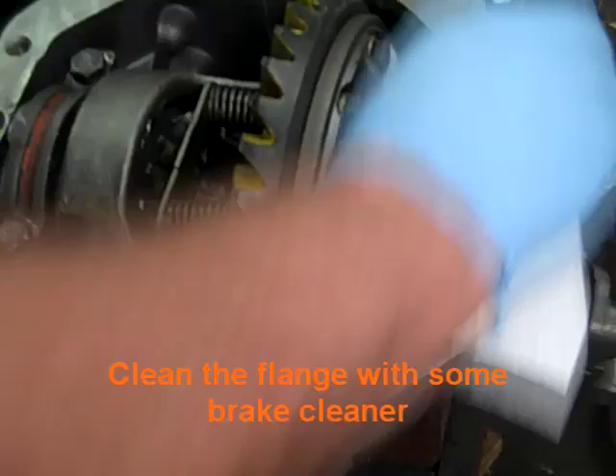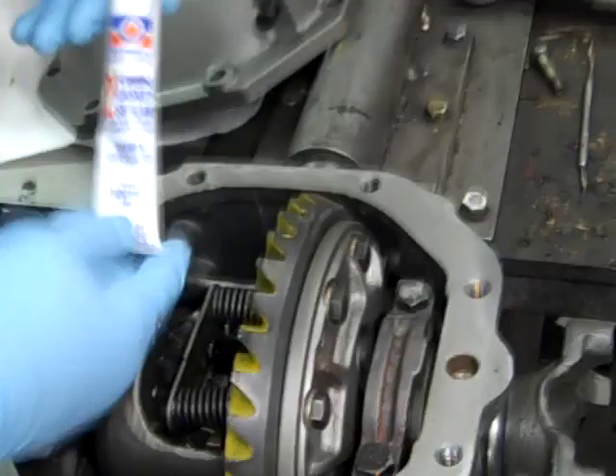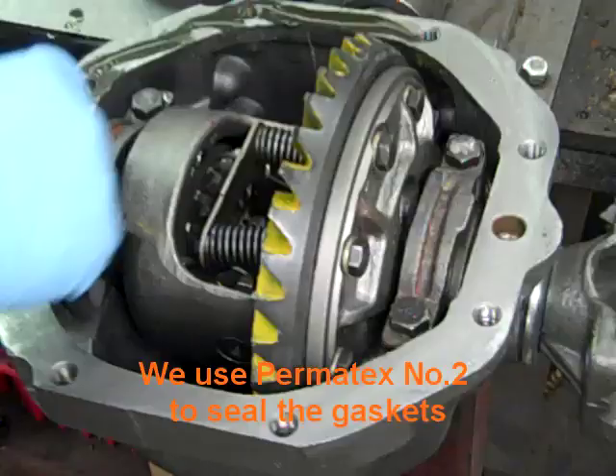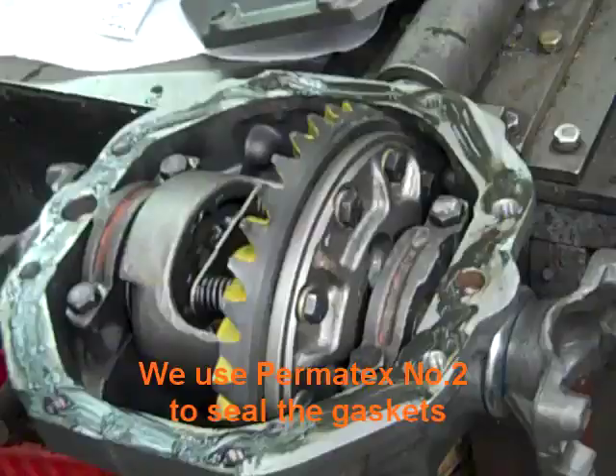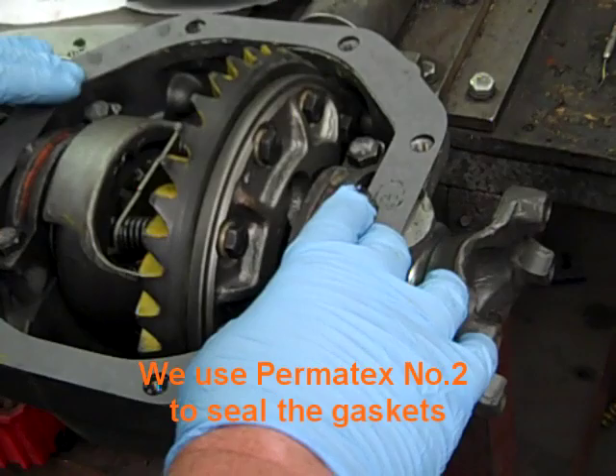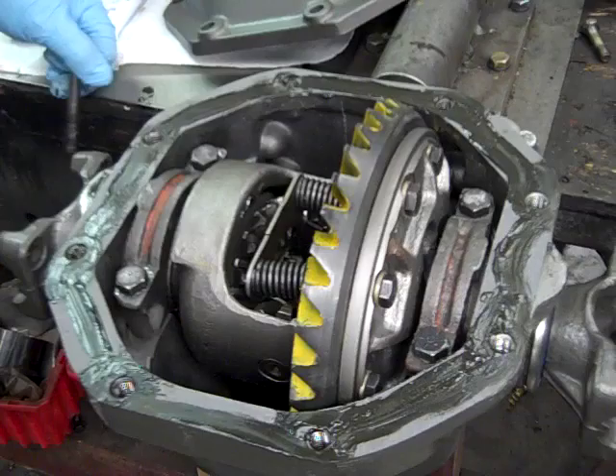We use Permatex No. 2 for the sealing areas. We smear it around each hole and run it all the way around the flange. Then we set the gasket on and get it in alignment. We smear Permatex No. 2 all the way around the gasket as well, and we're ready to put the cover on next.